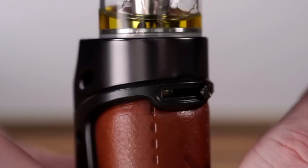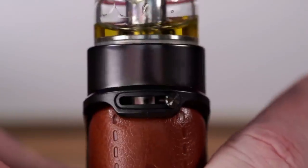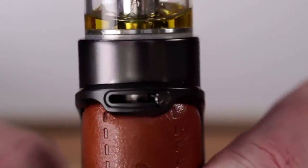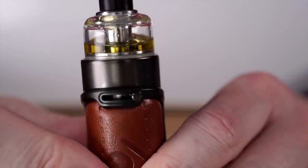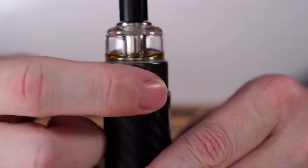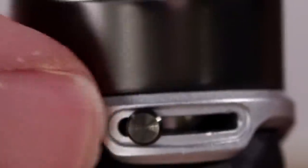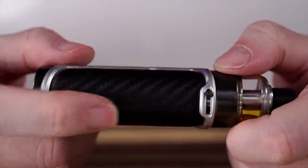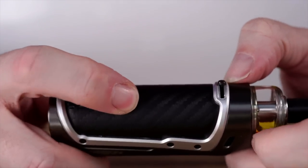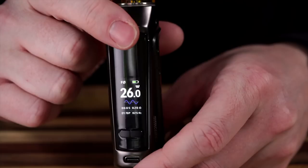There's a very familiar-looking AFC on the front, and the difference between this and some other AFCs is that this doesn't adjust vents on the side — the air actually gets drawn in right from the front. It's nice and smooth. Full open is restricted lung. This doesn't have a great mouth to lung, as we'll talk about. For mouth to lung I generally turn it all the way off and back it off just an imperceptible amount. The carbon fiber looks pretty great — I don't think it's real carbon fiber, but it's nice, soft, and squishy. It's truly ergonomic to hold it like this and hit the button with your thumb.